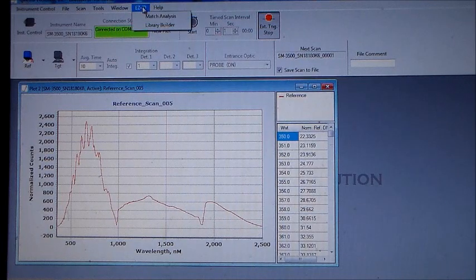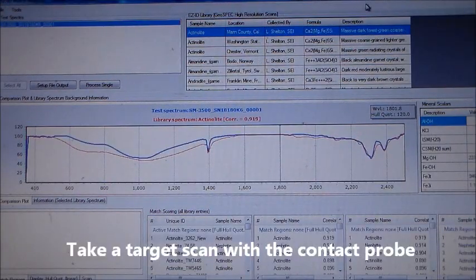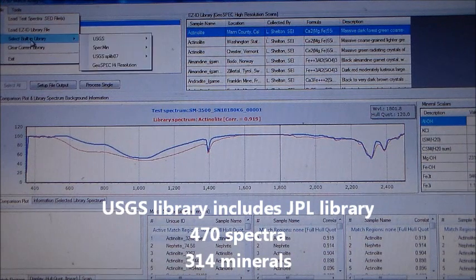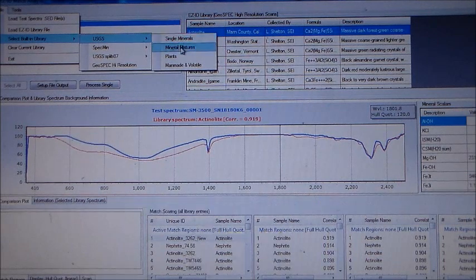Select EasyID Match Analysis from Darwin's menu, then scan a target sample with the contact probe. EasyID includes the USGS library for pattern matching against known samples. The USGS library includes the JPL library for a total of 470 spectra for 314 minerals.